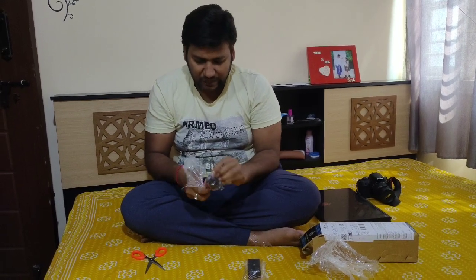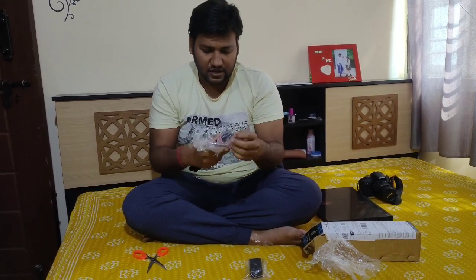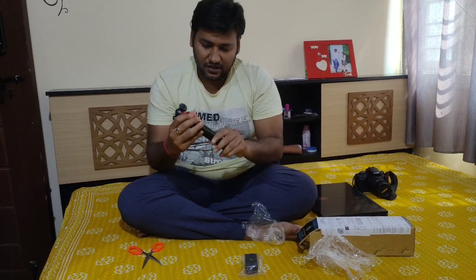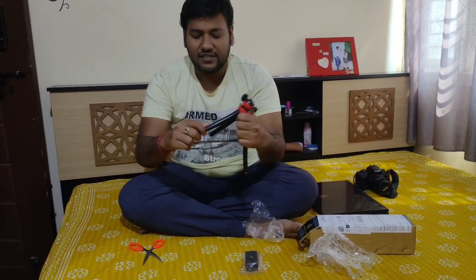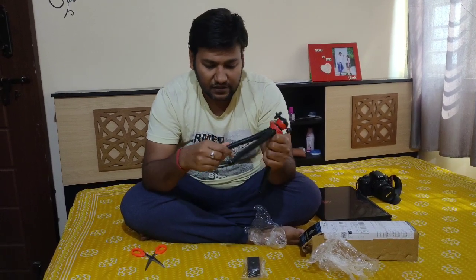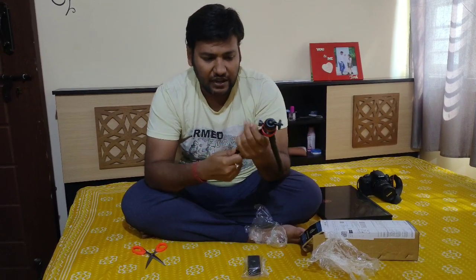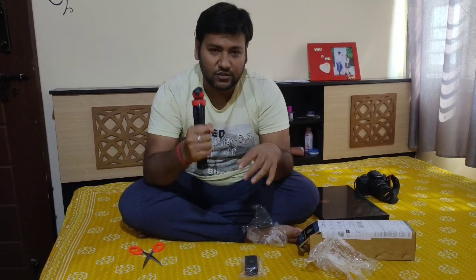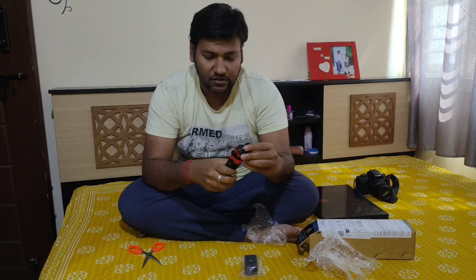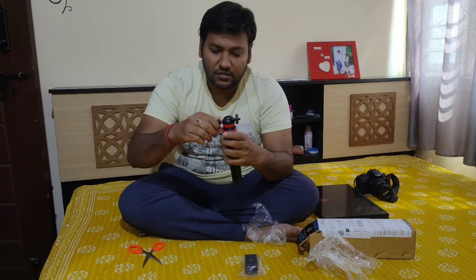The build material is very good. The legs are made of flexible rubber material with a plastic coating over them. It is very nice, easy to carry, and easy to handle. There is also a ball mount on this tripod.